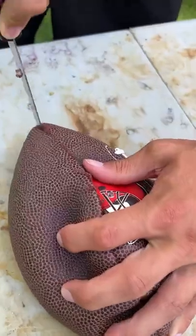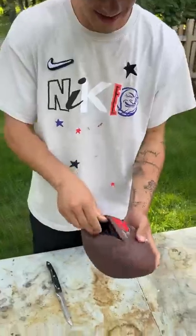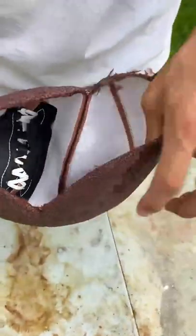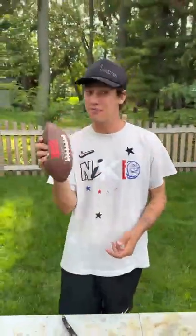Let's clip this open and see what's inside of the football, if it's just like he said. Check this out — if we pull this out, here's the rubber portion that keeps the air in the football. And then here's all the stitching and the laces and everything like that. And that is what's inside of a football.